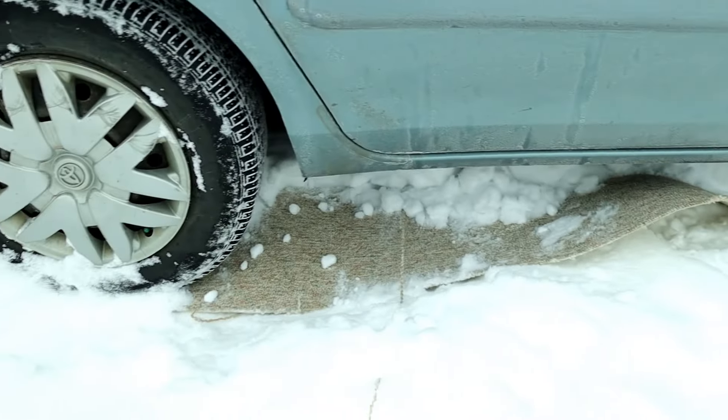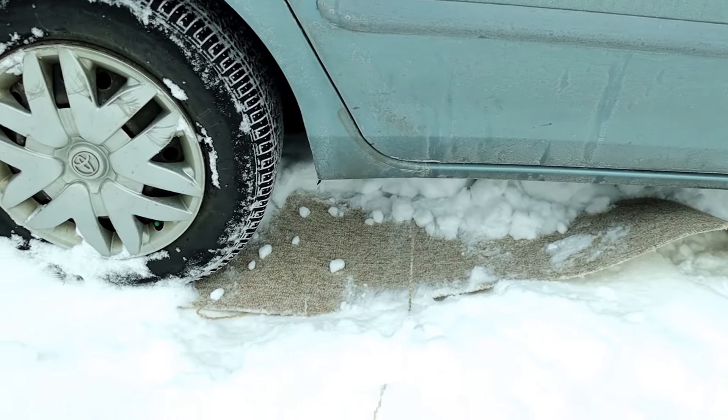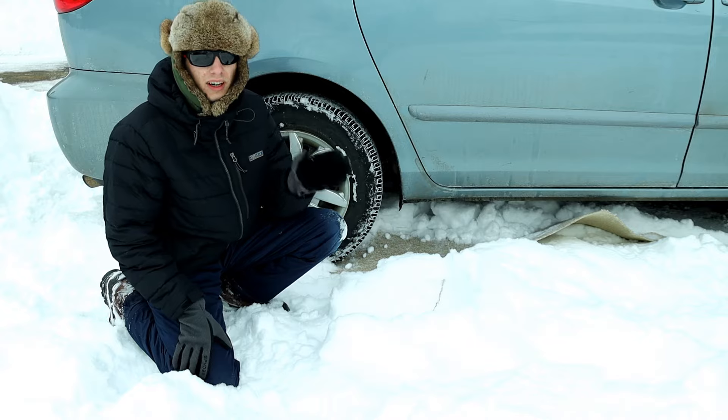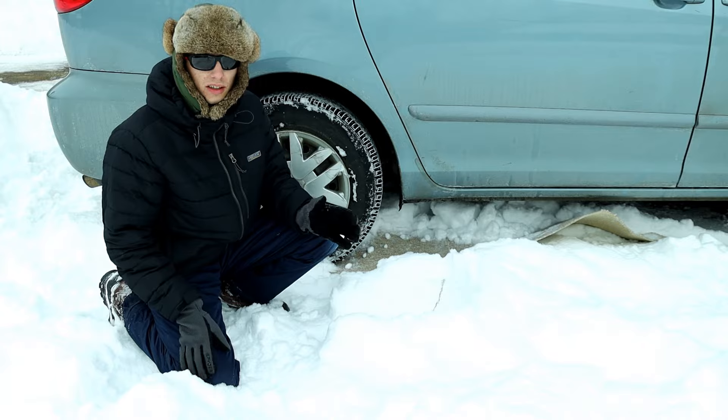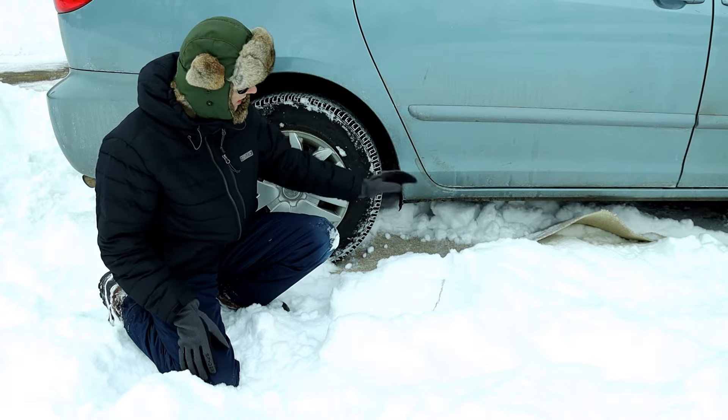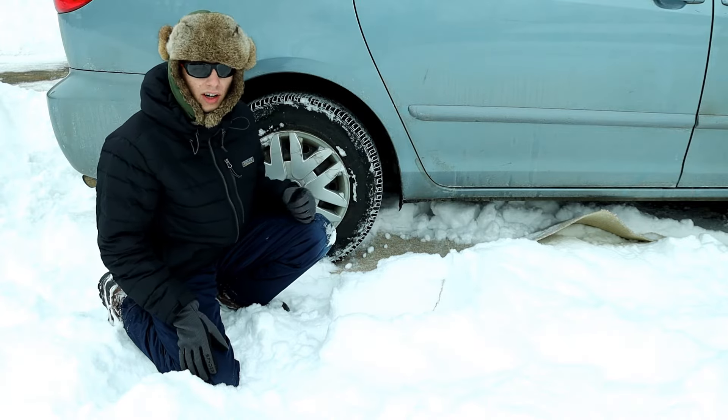So whichever direction you're trying to head the car, put the carpet headed that direction. Now this is the point where you might want to have some other people help you — you might need people to push from whichever direction you're trying to go away from — but now that you have the carpet under there, you want to drive out over it.